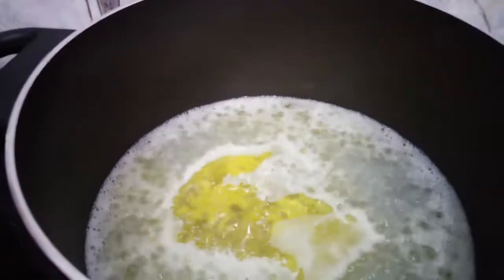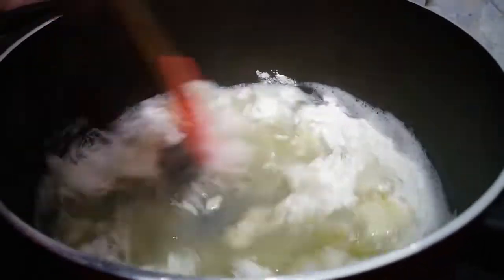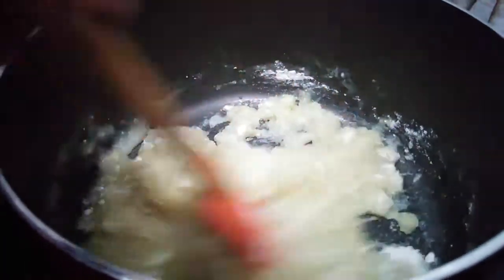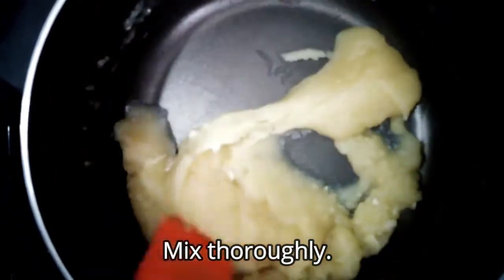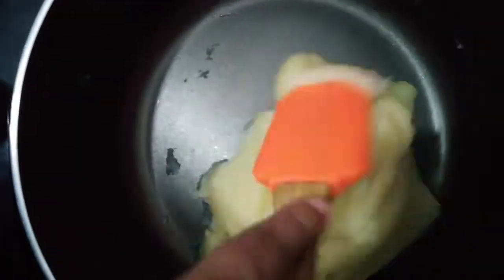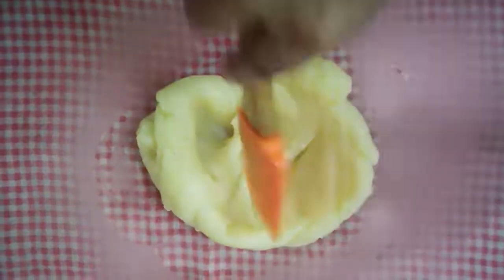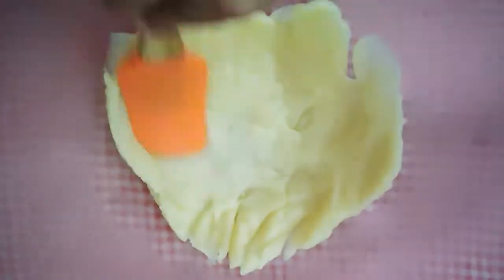While the butter is boiling and melting, mix it in a small bowl. Let's mix it up.